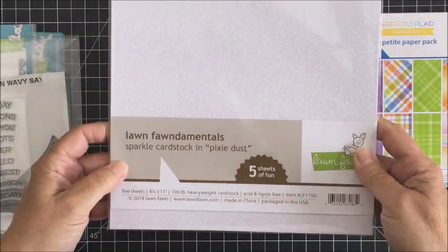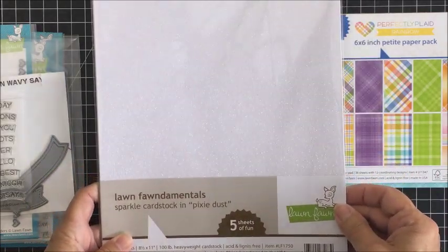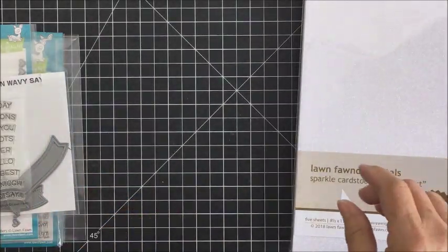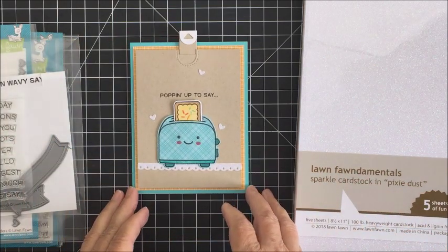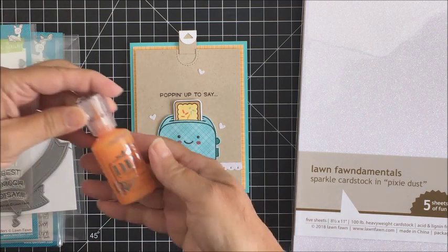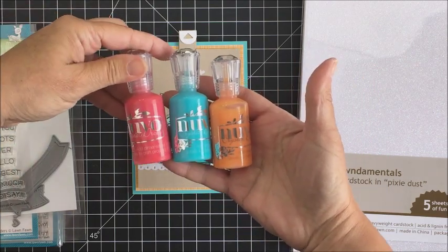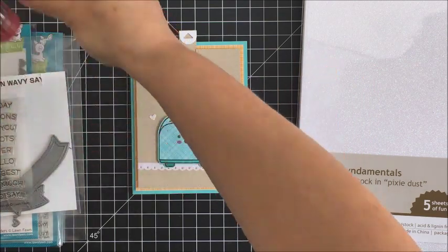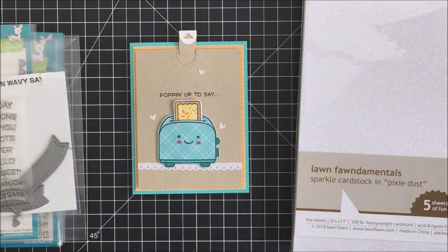I'm also going to be using a little bit of the Lawn Fawn Sparkle cardstock in Pixie Dust — this is so pretty, I love it. And again, this is my final card. I'm going to be using a few of the Nuvo drops to create the little sprinkles on my little breakfast pastry, and these are Red Berry, Ripe Pumpkin, and Caribbean Ocean. Okay, so I am all ready to go.